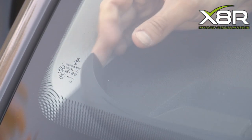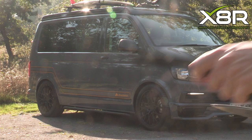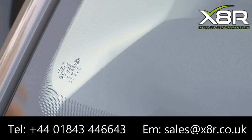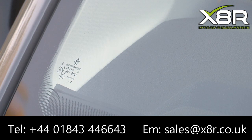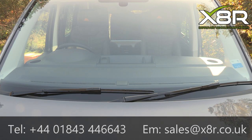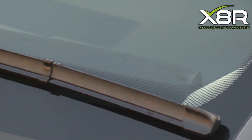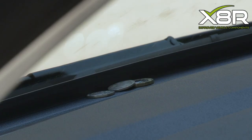Once you get to the end, just cut the trim down to size if necessary. Firmly push this into position. This then fills this void. You can see this has been successfully installed — this then stops any objects falling into this void.